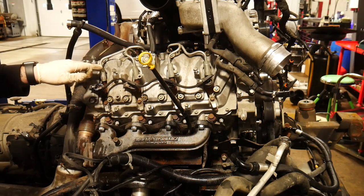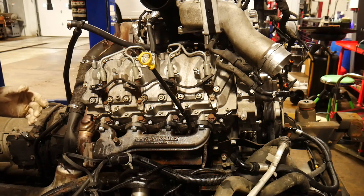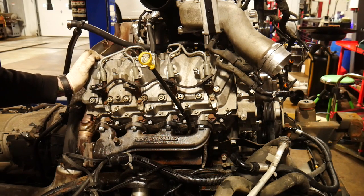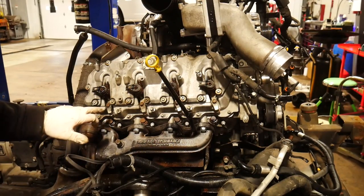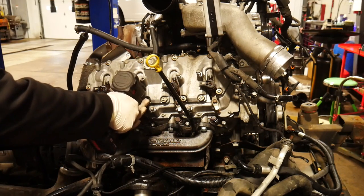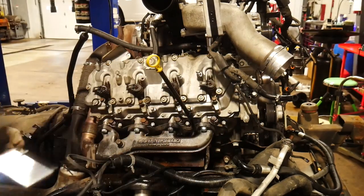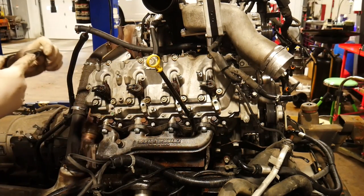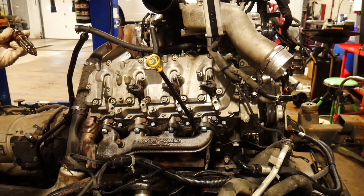Now we need to take off our high pressure injector lines — these are going to be a 17 millimeter. Twist those off, take all the lines off, set them aside. We're actually going to be replacing these lines, so we just need them as a placeholder for which lines went where. Next, we need to get our hold downs off — 12 millimeters, four of them right along here. You might have to get a pry bar underneath the hold downs in that beveled area to try to get the injectors free.